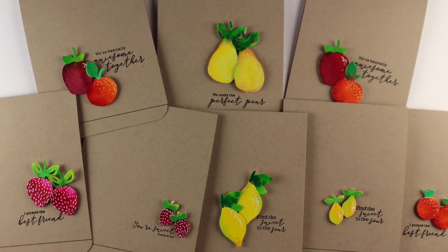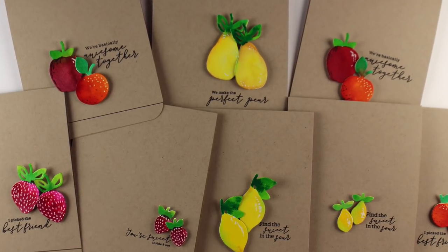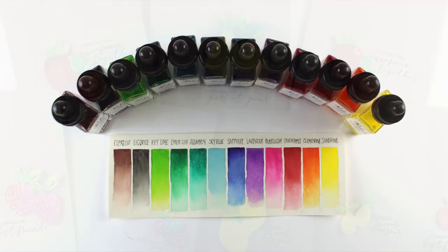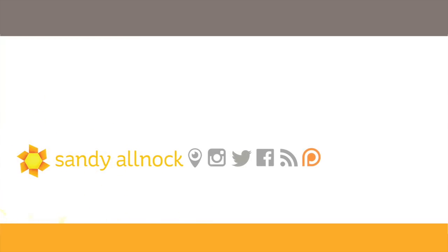They're really fun — bright colored against that card base, which is actually Neenah card stock in Desert Storm. Here are the colors again; you can also see that picture over on my blog, along with a list of colors and where you can go get them if you need them right away, or you can wait for them to come to your favorite crafty store.